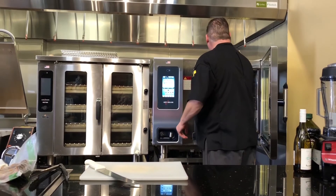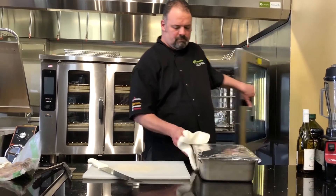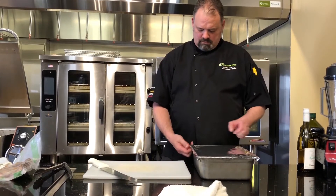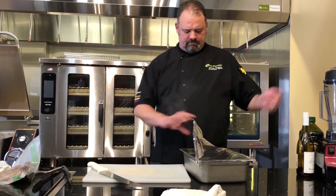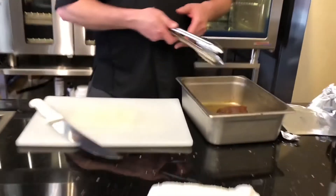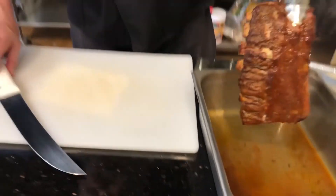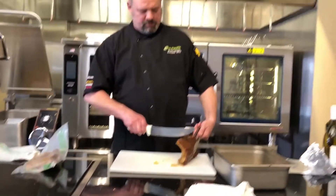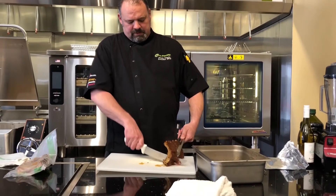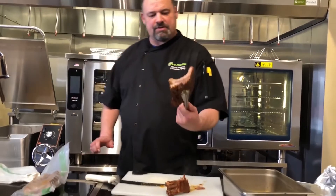Our ribs are now done. Pull them out of the oven, take a look at them — they are hot, very hot, as you can see. These are ribs that are not only cooked and smoked, but re-thermed, and they don't taste like leftovers because they're still nice and juicy.